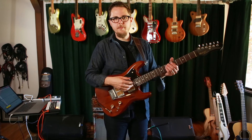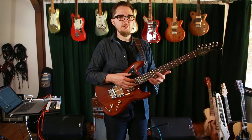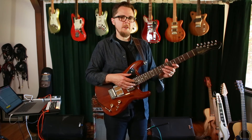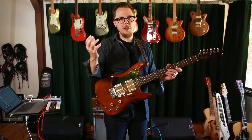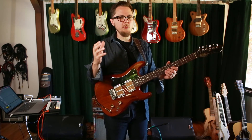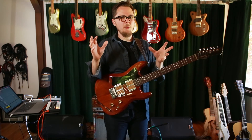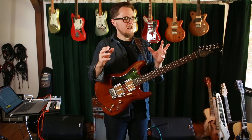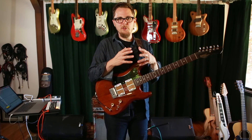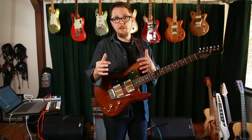You can hear how just using the half-whole diminished scale to string some of your other lines together creates this otherworldly sound, because you have the familiarity of the pentatonic scale and those bluesy kind of licks, and then you have that strange, almost Middle Eastern thing that comes from the diminished scale. Mixing those two worlds is really cool, and it keeps it from just sounding like you're staying in one place the whole time.